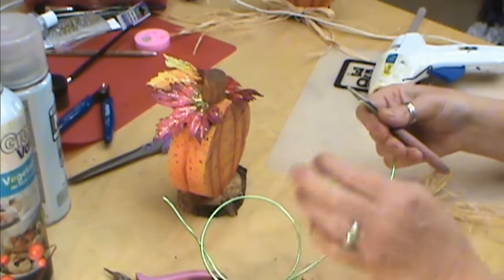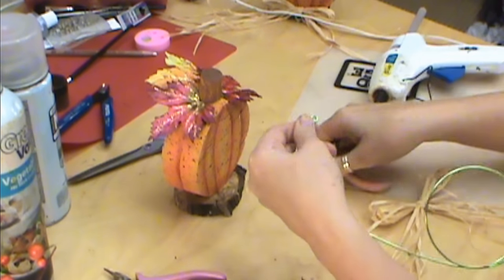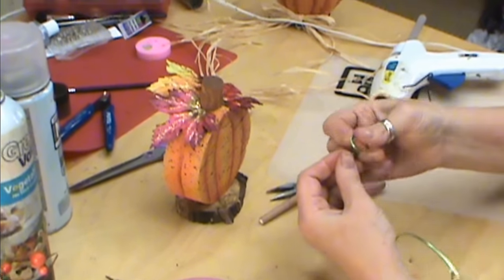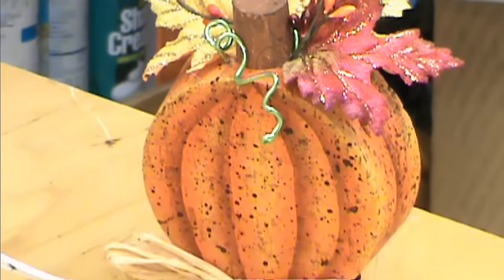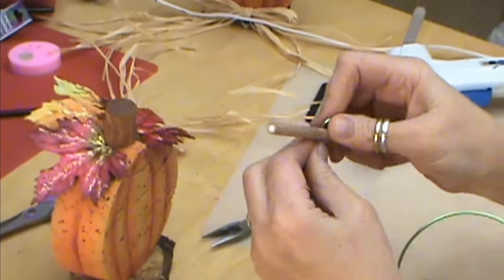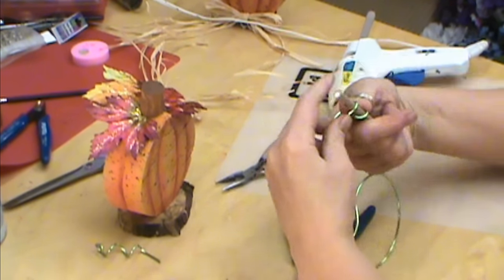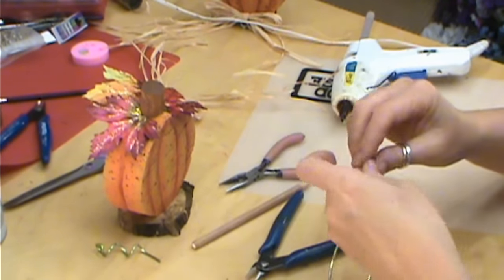We're going to take some floral wire — I picked this up at Dollar Tree. I bend my edges in for safety reasons so nobody pokes themselves, especially if you've got children around. I'm going to wrap it around a pencil, or whatever you want to shape it with, and make three of these. They don't all have to be perfectly coiled — you can go back and forth a little bit and just play with them. You can bend them with your hands, which is what's really nice about this type of wire. Keep the bottom part a little straight so you can push it in.